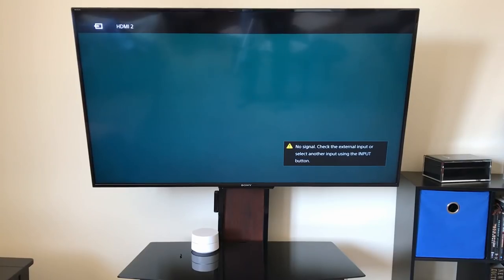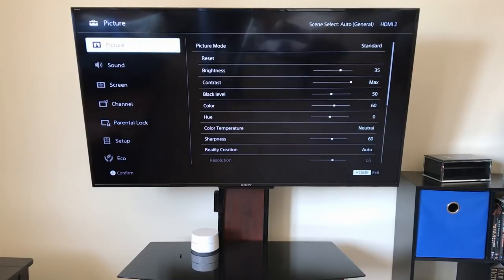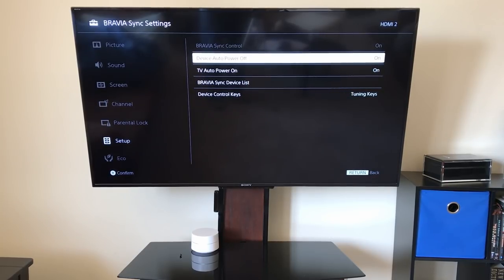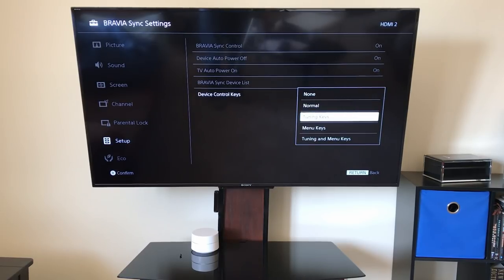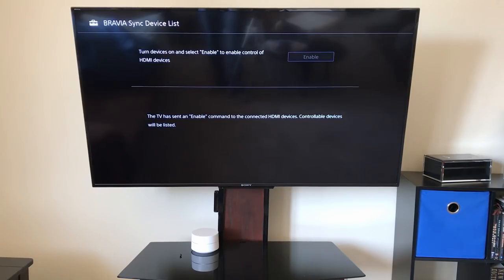The first thing you want to do is turn on the TV, then turn on the soundbar manually. Then go to your settings — on my Sony Bravia it's under Setup, then Bravia Sync Settings. Click that, then Device Auto Power On — OK — then TV Auto Power On — OK. You can see my soundbar popped up there, so hit Enable.